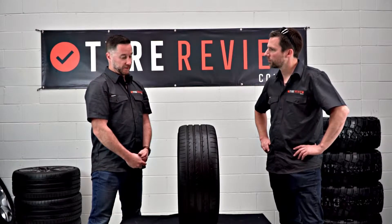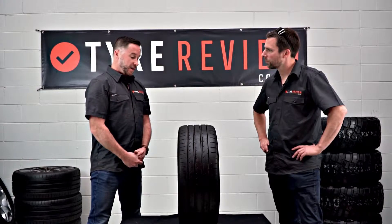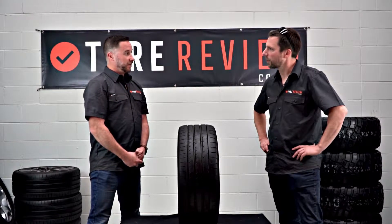If your tyre is underinflated, your vehicle is not going to handle as well, not going to brake as well, and you'll use more fuel. So it's really important to stay on top of your pressures.